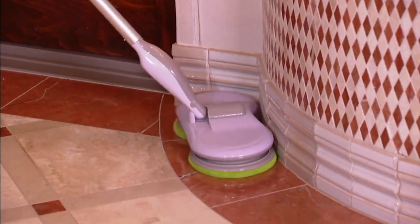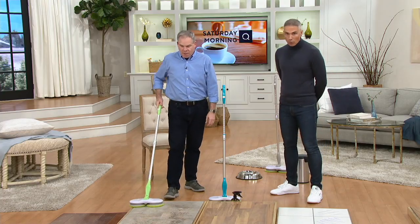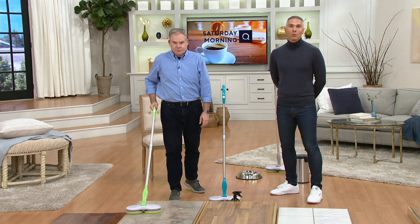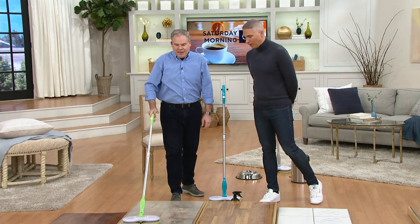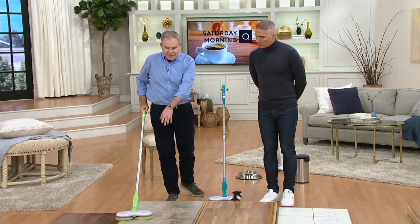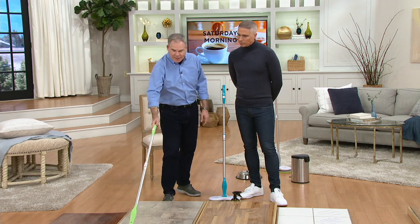$8.33 is your easy pay. V36795 is your item number. Over 6,000 of these have now been ordered this month. Six easy pays go away at the end of the day today, so you want to take advantage of this. It will make mopping seem like your easiest chore in the house. And here you're seeing the before and after on taking up all these muddy footprints — no problem at all, just using two fingers and my thumb.